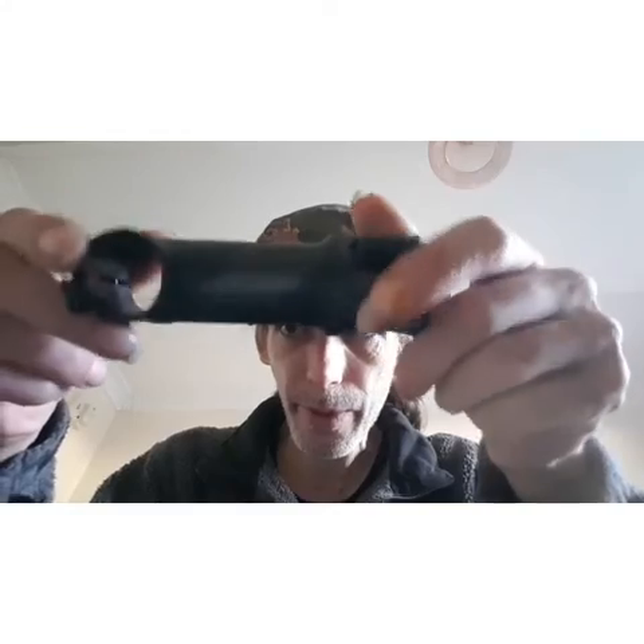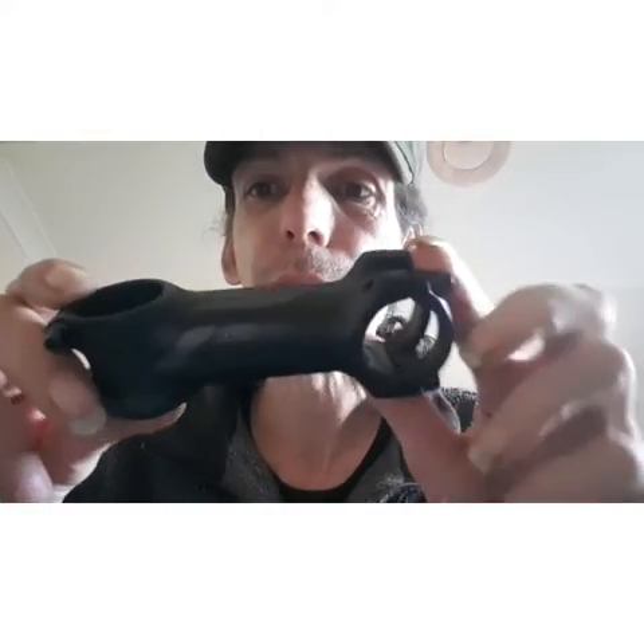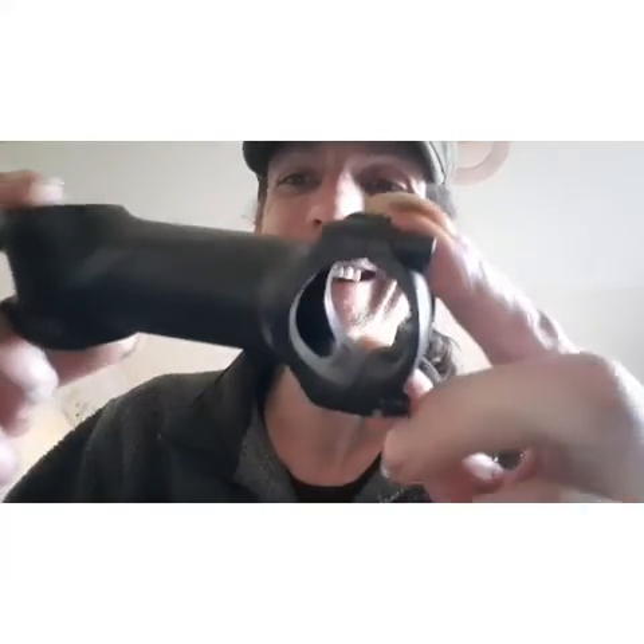A nice little stem though — a new Syncros stem. There's the name right there, I don't know if you can see that. The problem with this Syncros stem is it's like matte on matte — grey and black. It's really hard to notice. But that's the stealthy look I was going for anyway.